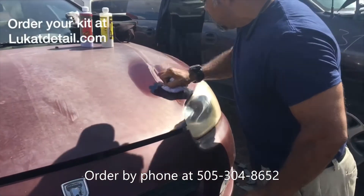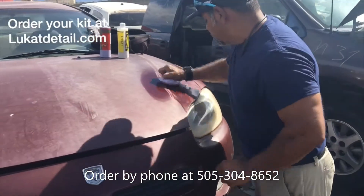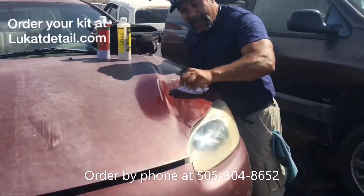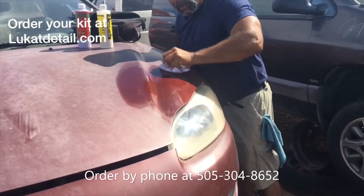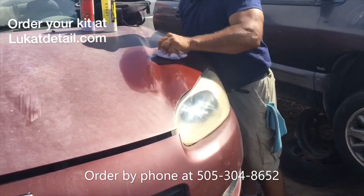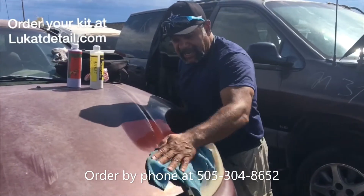If your paint job looks old and faded, try cleaning it first before you go take it to the paint shop. If it's not peeling, clean it. Look how much color, how much gloss this thing still has. What I'm doing here right now is not temporary — this is a permanent fix. Not because I'm shining it, but because I'm cleaning it.